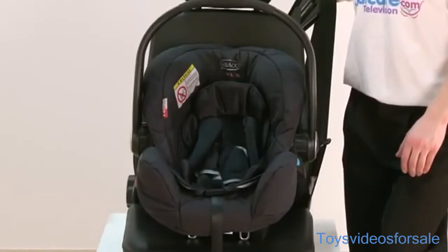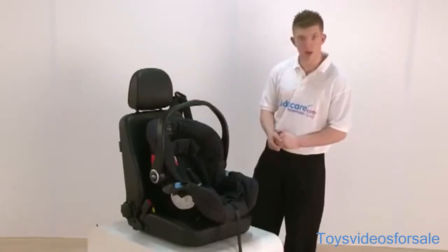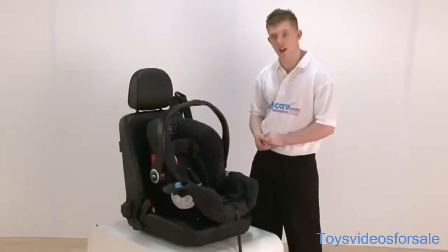This is good because if you are travelling with the child in the car, you can see the child a lot easier. Also with the seat, it does come with a birth insert here, which can be removed at any stage to give the child more space in the car seat.